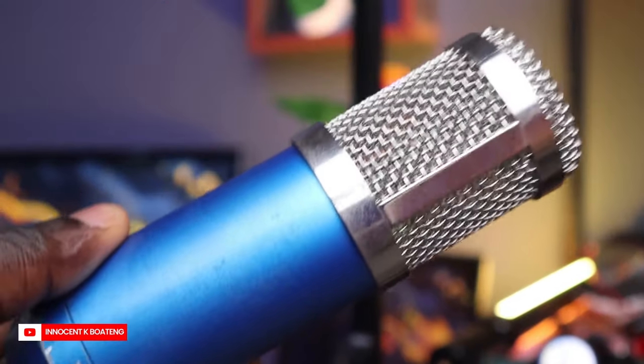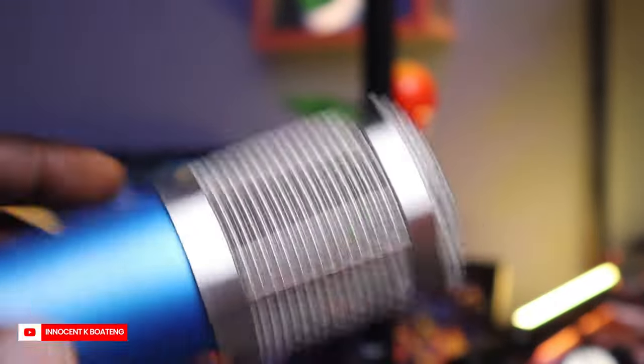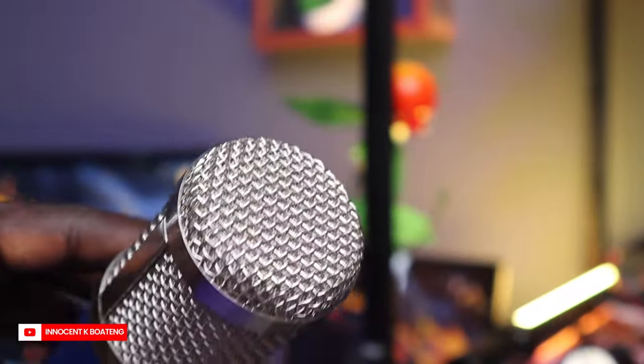For the past three years I've been using this microphone to record all my videos. I got this microphone for around 200 to 250 cedis somewhere in 2020 from Tonaton — someone was using it to record his music and eventually sold it to me. Since then I've been using it to record all the tutorials on this channel and it has been working great. There is nothing wrong with this microphone and I'm going to keep using it, but I felt like it was time to upgrade to something more professional.